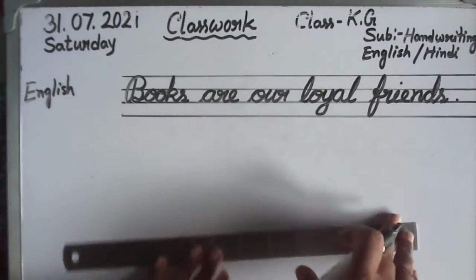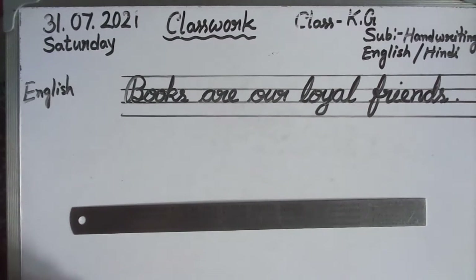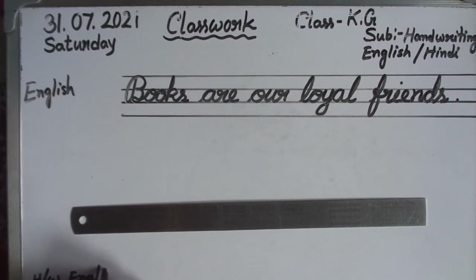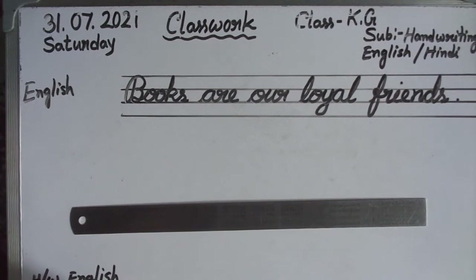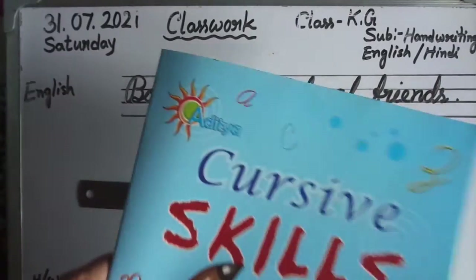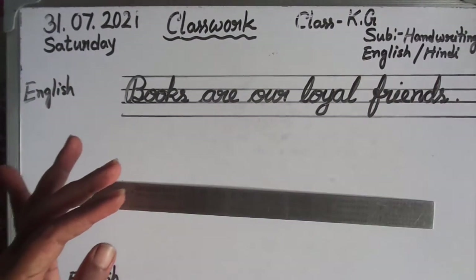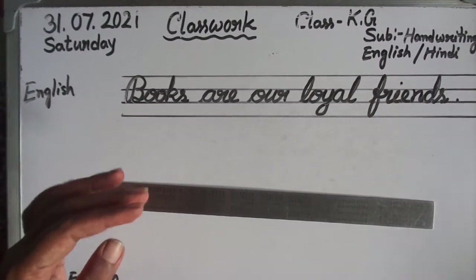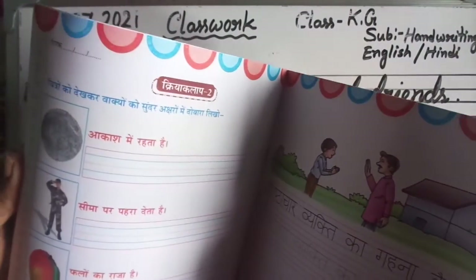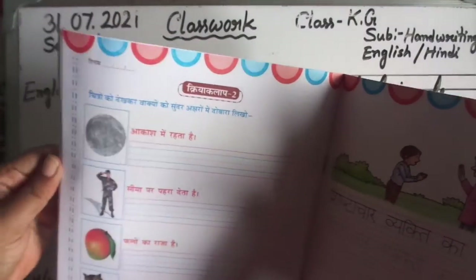So children, practice. Your homework — I write here: homework, English, page 16. Okay, so practice children, cursive skills. Now children, Sulekh Patibha — open page 16.